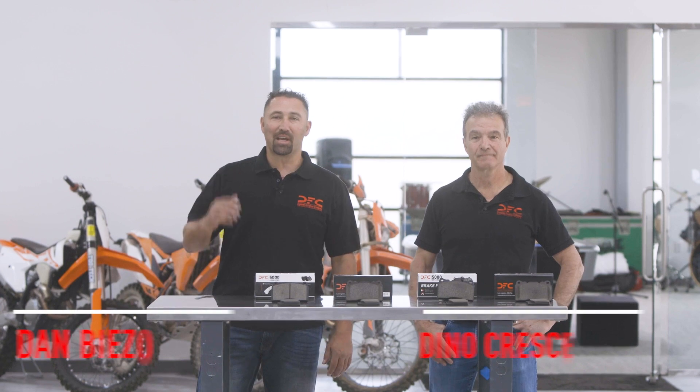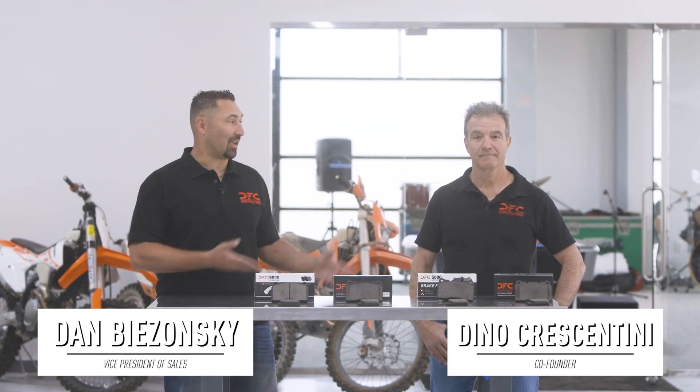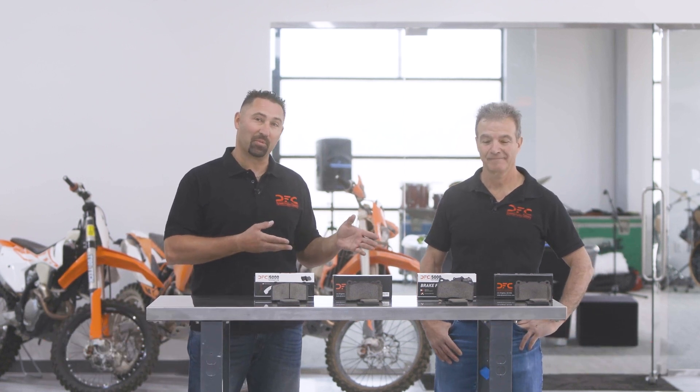Hey everybody, I'm Dan Bizzonski, Vice President of Sales for Dynamic Friction Company, and Dino Crescentini, Co-Founder and Parts Guru for Dynamic Friction Company.